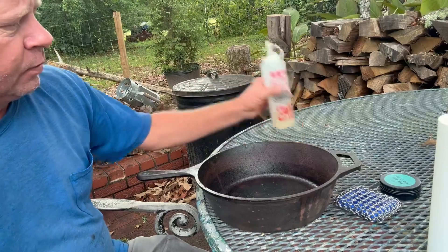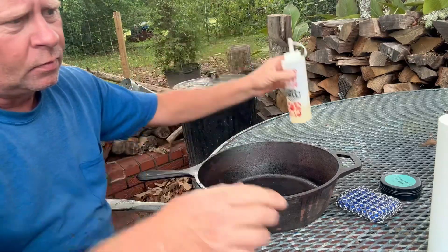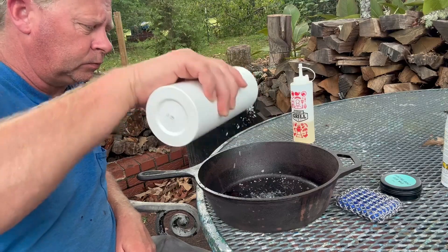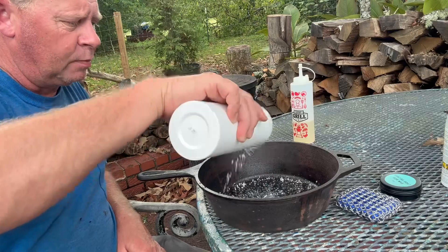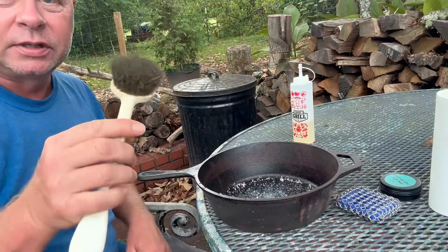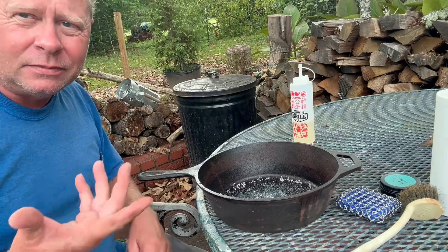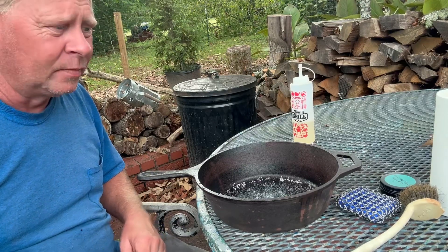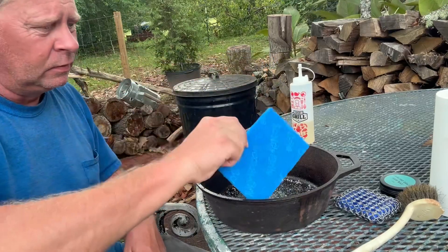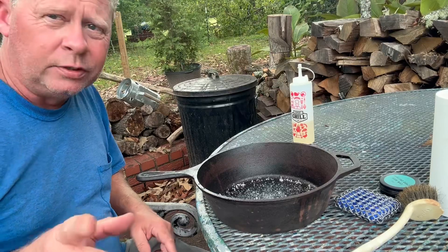We're going to put a little bit of oil in this again — just the cheapest oil you can get, corn oil. Shouldn't take a whole lot. Then coarse ground sea salt — I need something abrasive. I have a brass scrub brush. Why brass? I like it because it's not as aggressive and it conforms nicely to the shape of the pan. And my blue scrubby. Now we're going to start scrubbing this thing out.